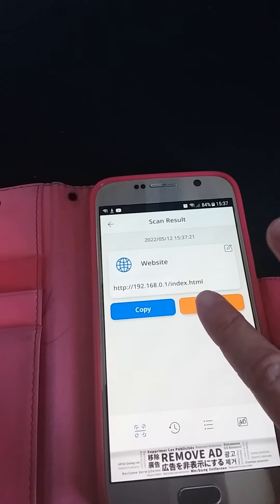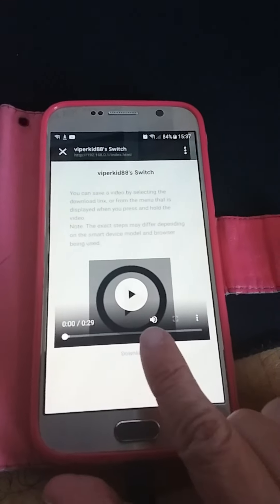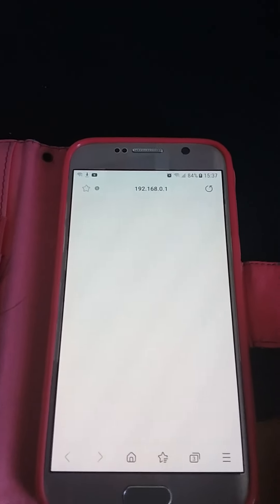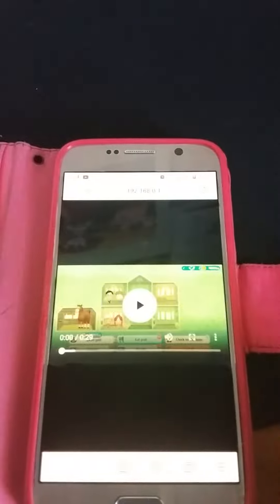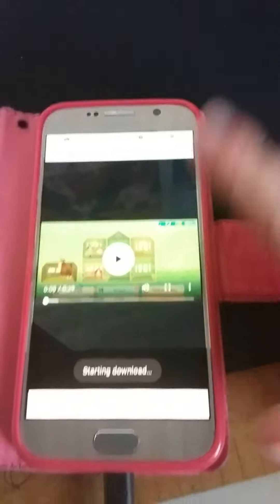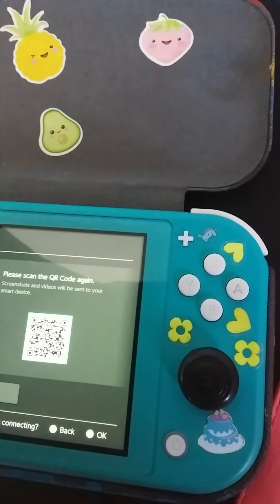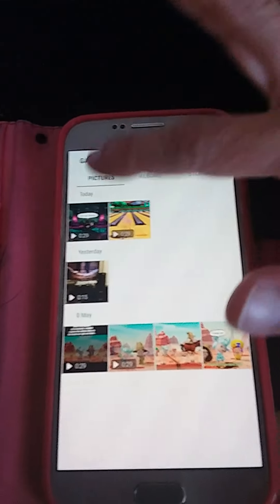Press Open Link, then press Download. Hold for a few seconds and it'll say Save Video. Then go out of your app and go to Photos, Gallery, or whatever it's called on your phone — and there is your video.